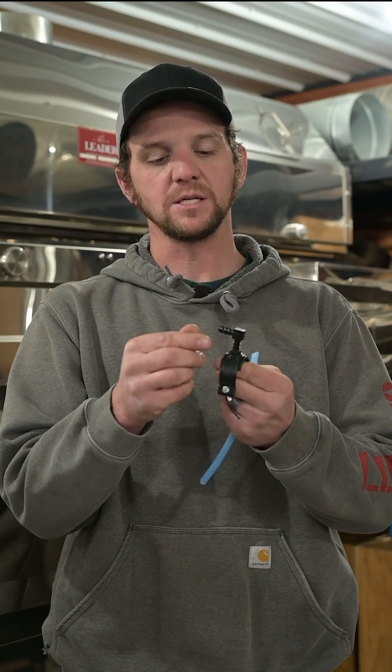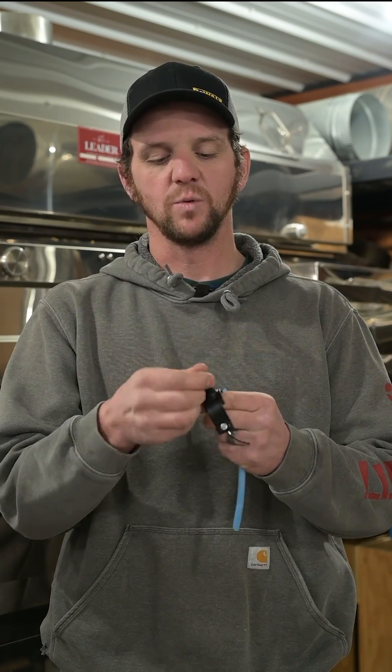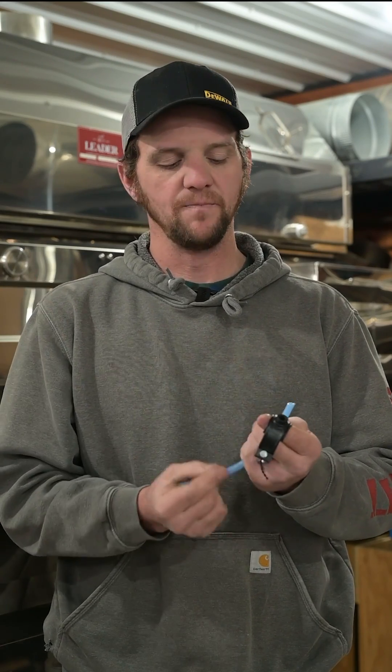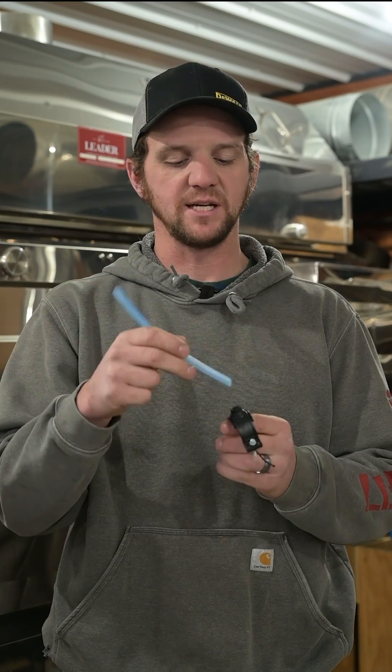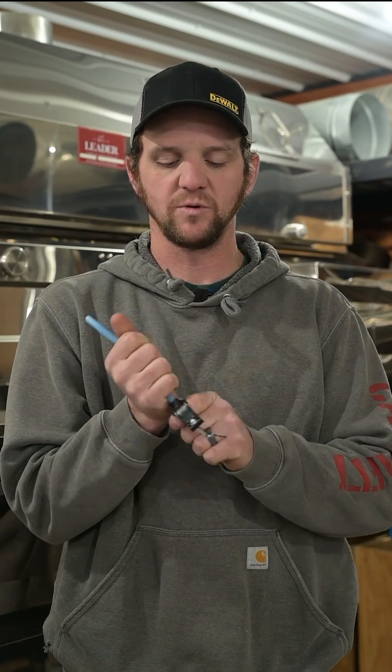We take the same saddle that normally would have the elbow in it for hooking a 5/16 line. We take that elbow — we don't use that at all — and we actually take our 3/16 tubing and put it directly down through the saddle. It seals extremely well.